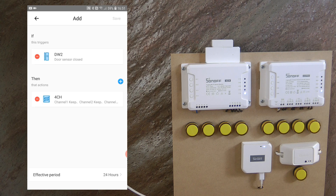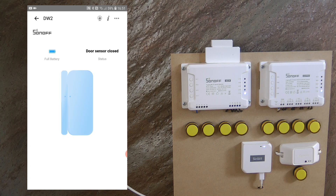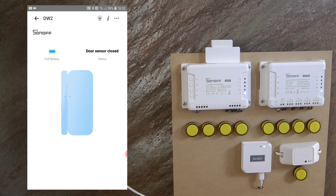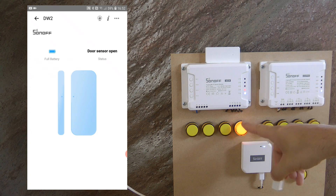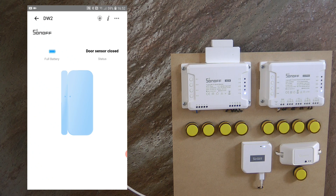Then I create another scene: if the DW2 sensor is closed, then 4CH channel 4 turns off — 'window is closed'. I realize I set this up the opposite way to my intended example, which was: when your window opens, the AC automatically turns off to save energy. As you can see, when the window opens the relay comes on and when closed the relay goes off — but you can easily edit the scenes. This shows a simple example of controlling an on/off device with the sensor.